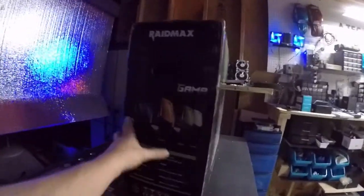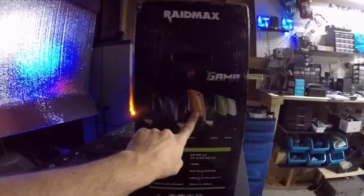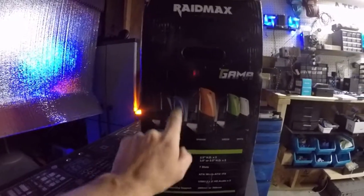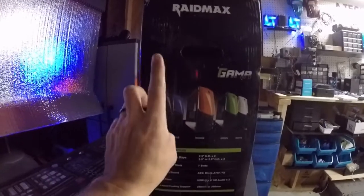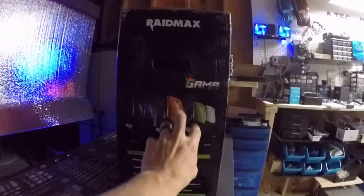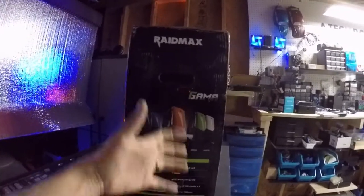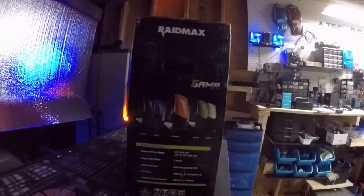I love it. It comes in a couple of different awesome colors — it comes in white, green, orange, blue, and black. But they did not have the blue, and they wanted more money for the black. I was stuck between orange and green, and I wanted something different. I was going to go with the blue, but they did not have it, so I went with the green instead.